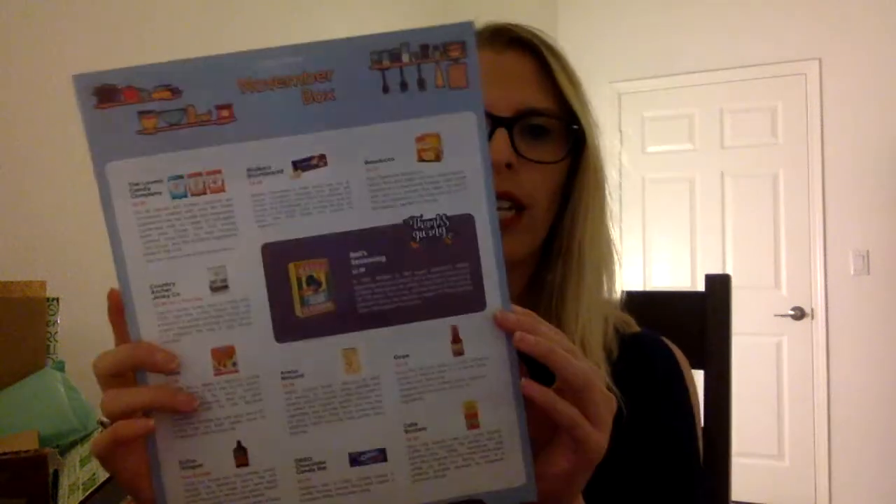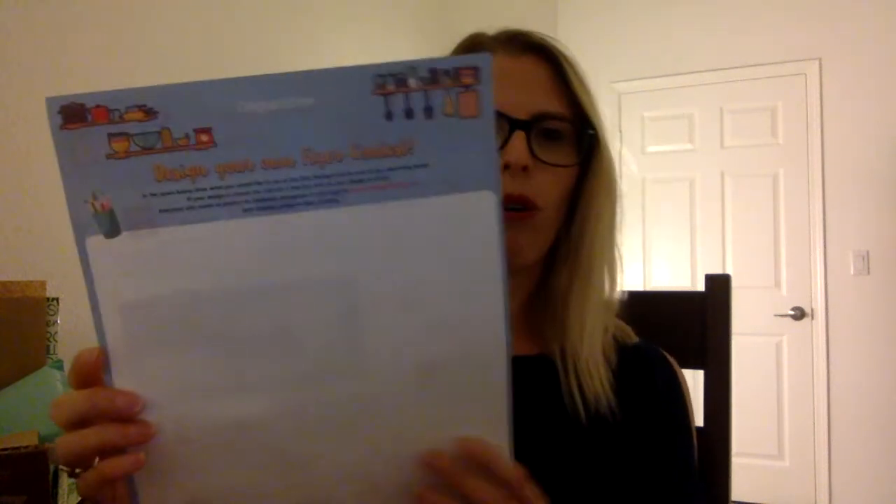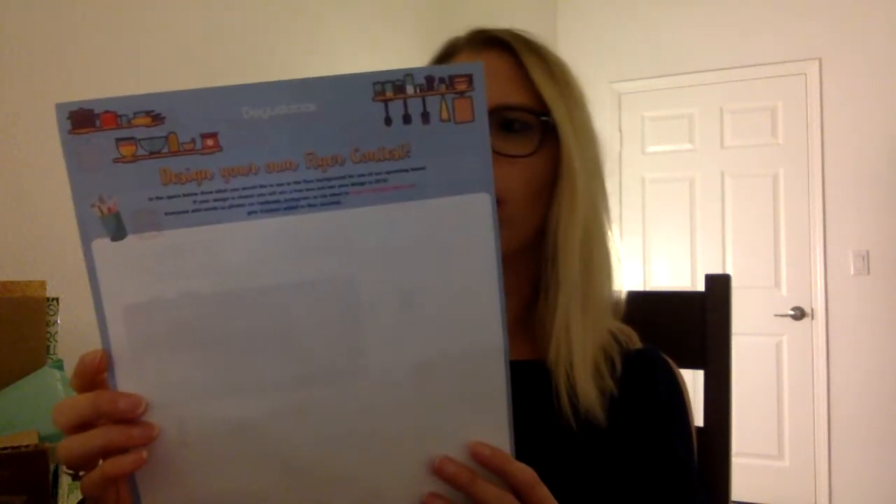Degusta Box is a monthly food subscription. It is $19.95 a month. It's a combination of pantry and snack items that come in a fun box. Looks like this every month. And you can get the first month for $9.95 if you want to try it. There is a card that comes in it every month. I don't like to know what's in the box. This month it looks like there's a design your own flyer contest on the back.